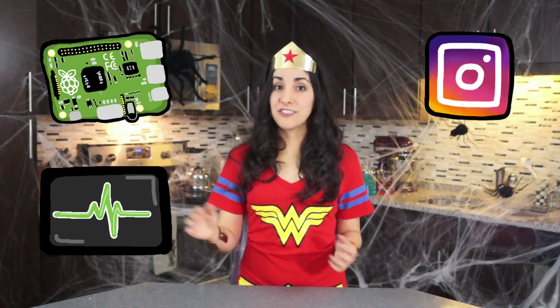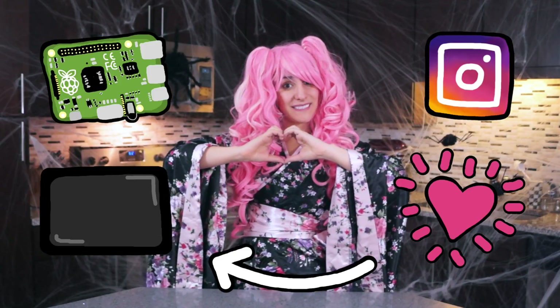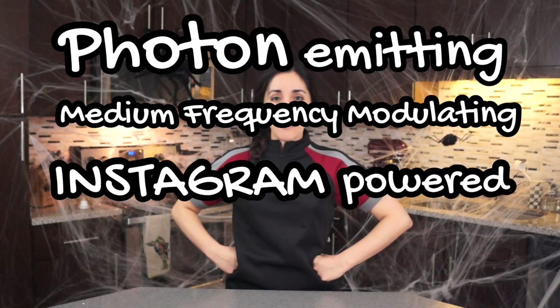The heartbeat will be connected to my Instagram account. Every time someone likes a picture, the heart will beat. So you're going to be the one who brings this robot to life. Let's make a photon-a-meeting, medium frequency modulating, Instagram powered RoboSuit. Let's get started.